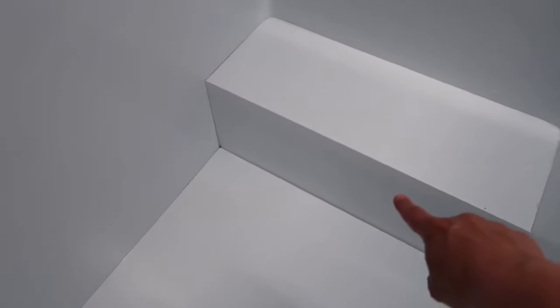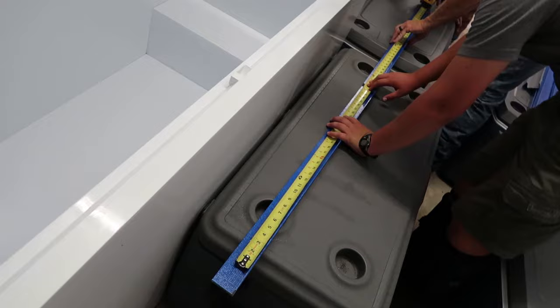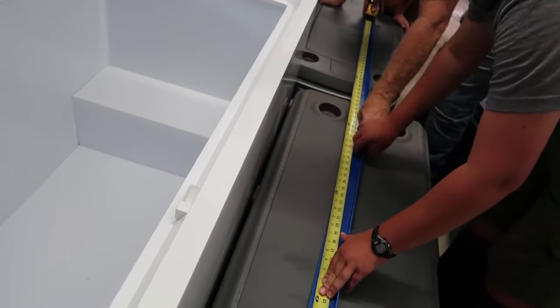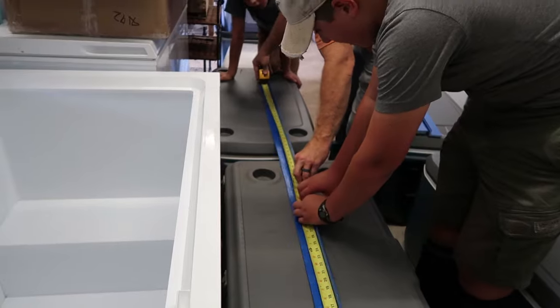The next step is to measure from the side wall to the edge of the compressor box. Now we're measuring one of the blue rails. Our measurement was 68 inches, so we're going to cut these to 67 inches — one inch short of the total measurement. After you make your cut, you want to make sure that the blue rail actually fits in the space, and ours does, so we're good to go.